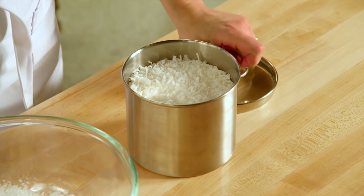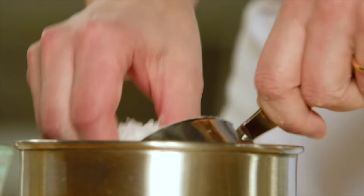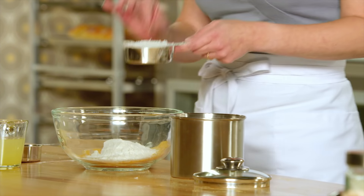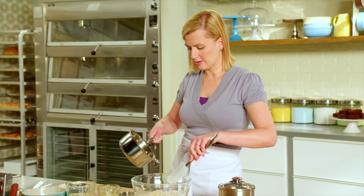For a little character and texture — which you always want to make your squares stand out — this is half a cup of sweetened flaked coconut. And a third of a cup of melted unsalted butter.